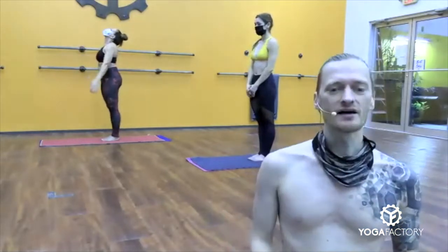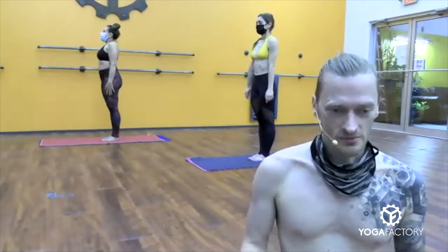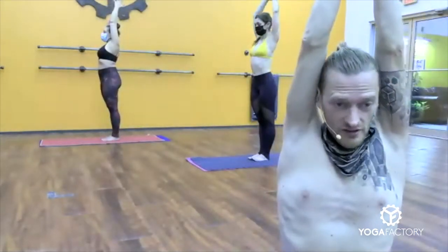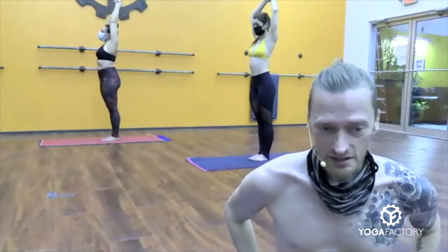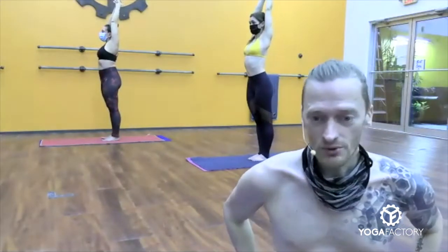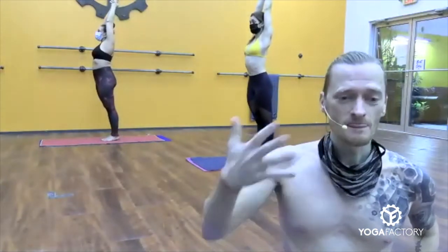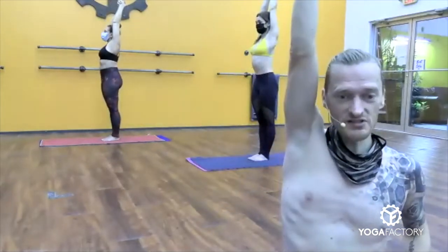Arms down by your sides. Half moon pose, Ardha Chandrasana. Bring your arms out up over the head sideways, palms together. Interlock your fingers, release your index fingers and cross your thumbs. Palms together like glue all the way up to the wrist — vegan glue, of course. Chin away from the chest. Weight back into the heels. Shift the body weight back. Push the heels down. Stretch the elbows up to the ceiling. Take a deep breath.